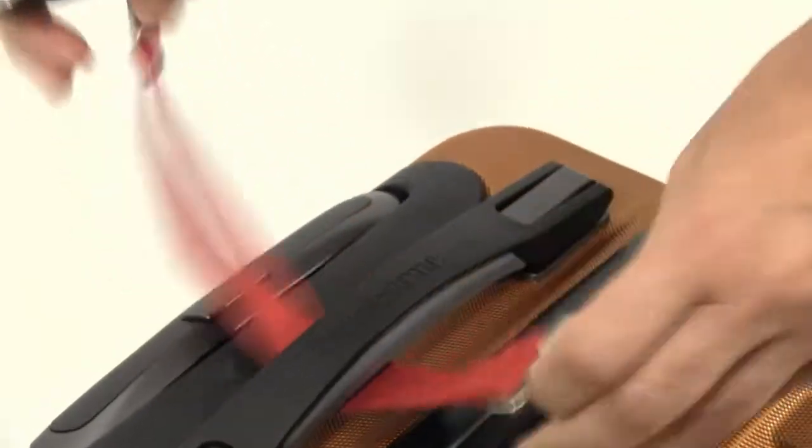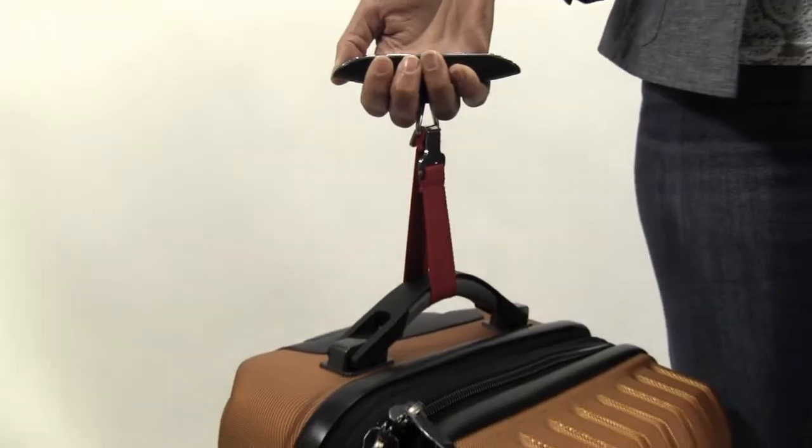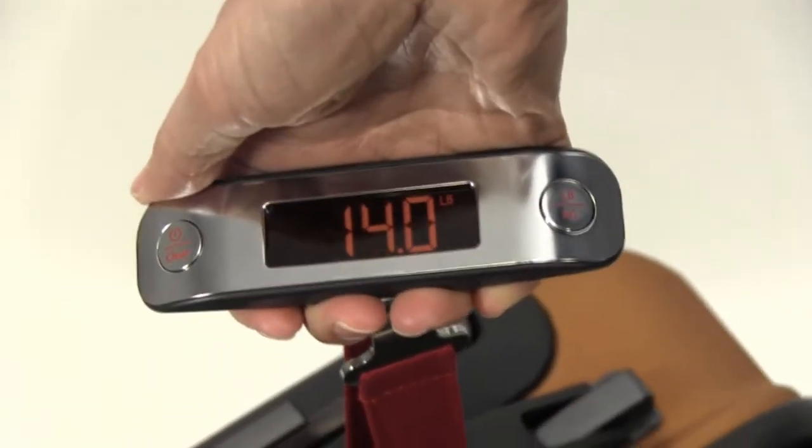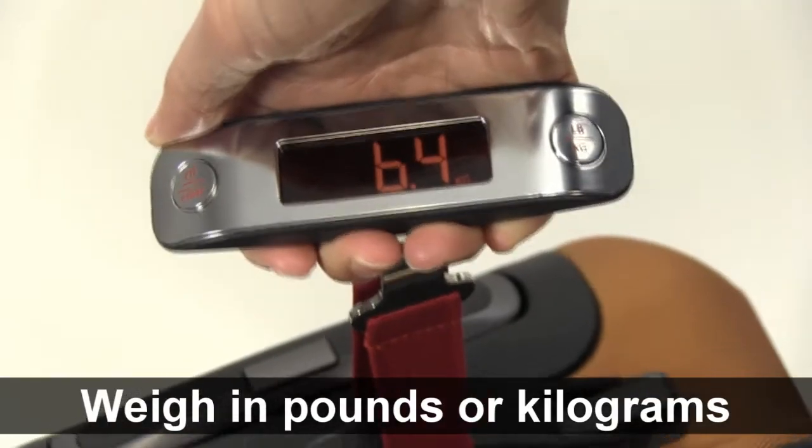Simply loop the strap around the handle and slip it back onto the hook. Lift up, keeping the scale perpendicular to the ground. The LCD screen will display the weight for 10 seconds. The weight can be displayed in either pounds or kilograms.